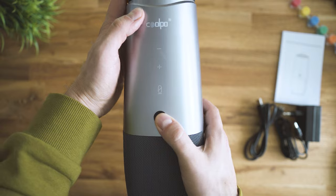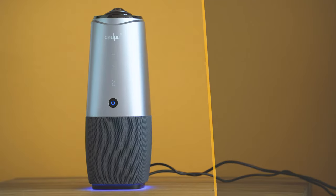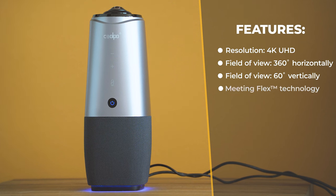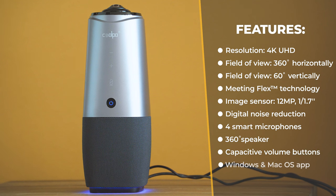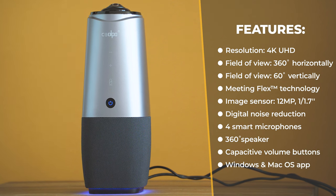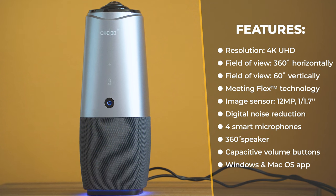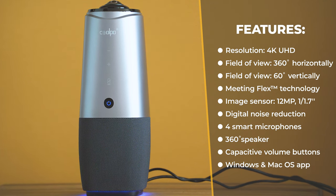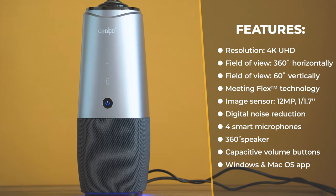Let's jump over to the tech specs and find out what's special about this unit: 4K maximum screen resolution, a 12-megapixel 1/1.7-inch image sensor, automatic image balance adjustment including contrast, sharpness, and exposure, embedded microphones, support for both Windows and macOS, a configuration app, and beautiful LED indication at the bottom. This is the Pana AI camera in a nutshell.